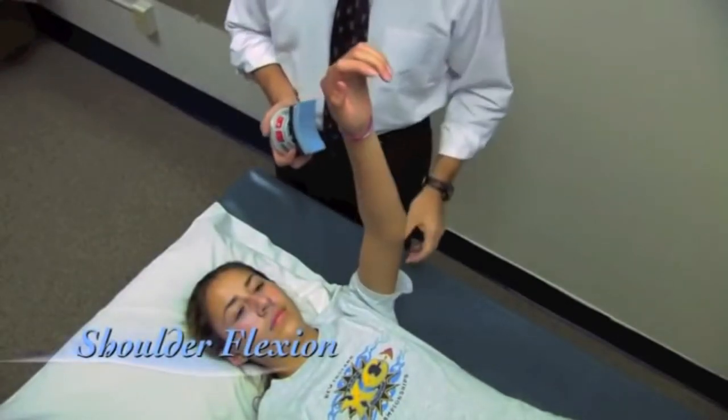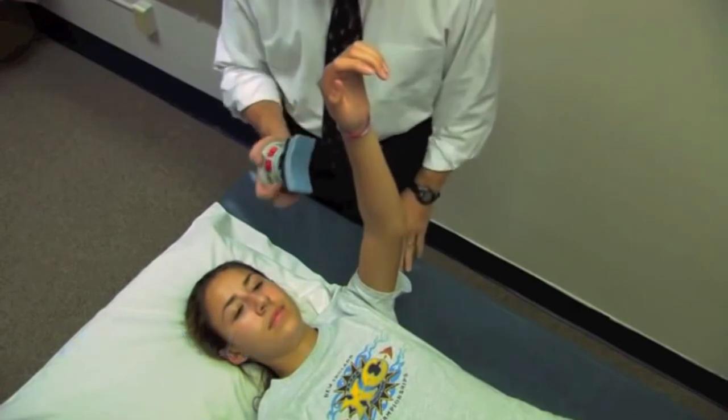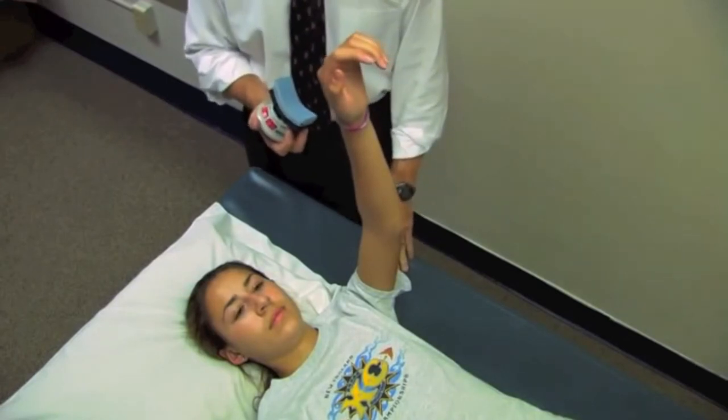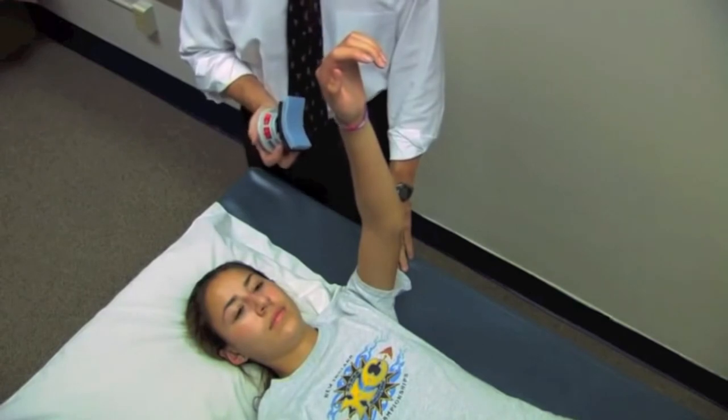First, we're going to measure shoulder flexion. That's done with the shoulder at 90 degrees, the arm vertical. I'm going to place the device just proximal to the elbow, and as I will with all of these, I'm going to ask her to take a second or two to come to a maximum effort, and then continue to push into the device as hard as she can until I say stop.